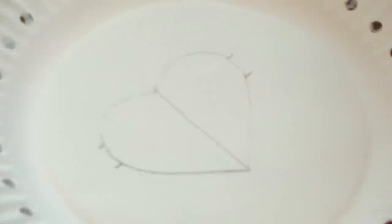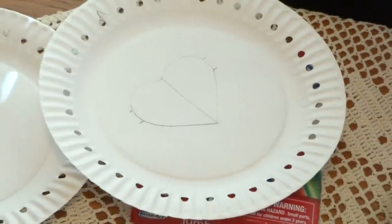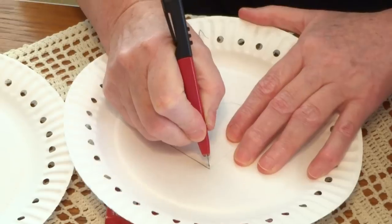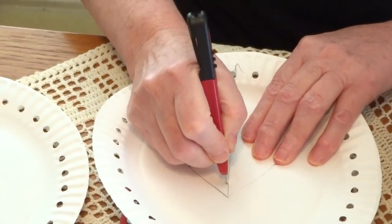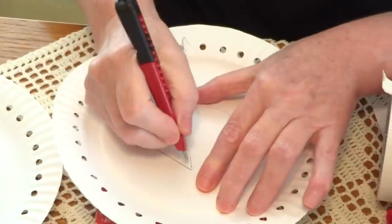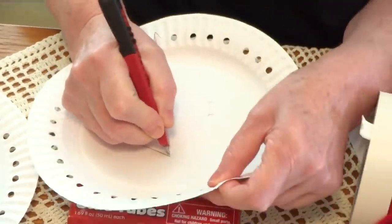For this step, you really need a grown-up. Do not use an exacto knife without a grown-up — actually, a grown-up should do it. You go and cut straight. Put something on the surface so it doesn't make a hole in the table, and then start cutting. Just make the beginning cut, and then you can use scissors.